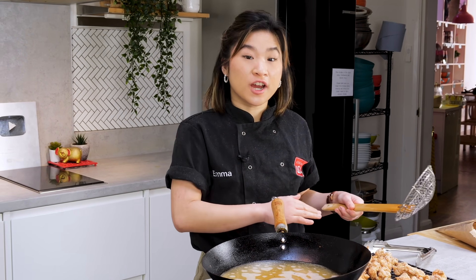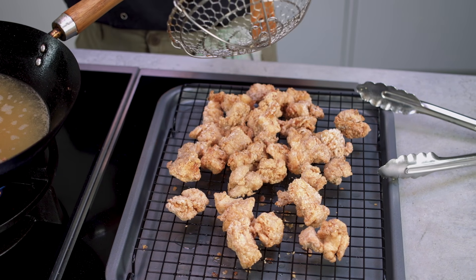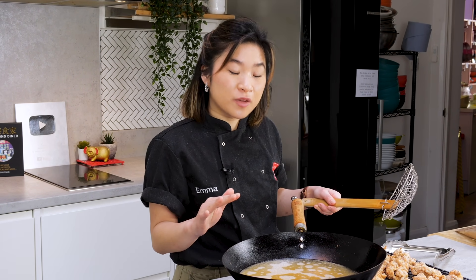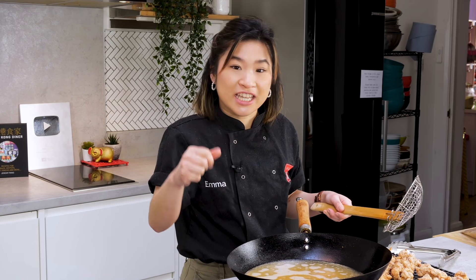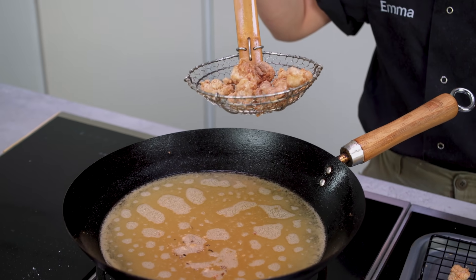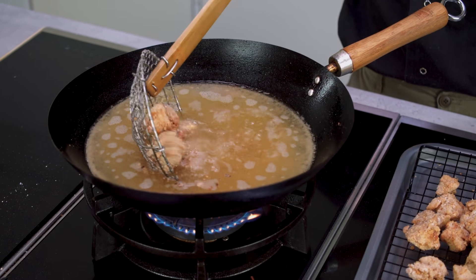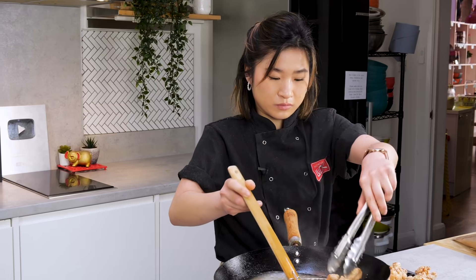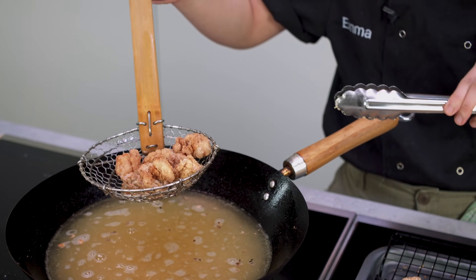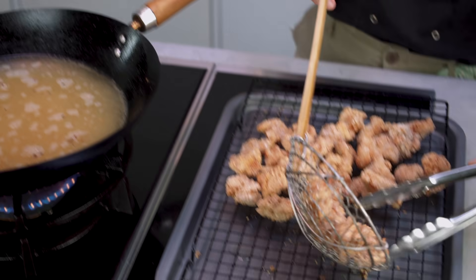Now that I've finished the first fry of the chicken, I'm going to pop it back in for its second double fry. The second double fry only takes a minute or two and it's just to get that beautiful golden brown color on the outside. I'll turn up the heat on my oil just slightly so that I get a quicker fry without drying out the meat inside. I'm popping a few pieces of chicken back onto my spider and lowering it into the oil. You want your double fried chicken to look something like this — beautiful, crispy and golden brown. Continue doing this with the rest of the chicken until you've double fried all of the chicken pieces.